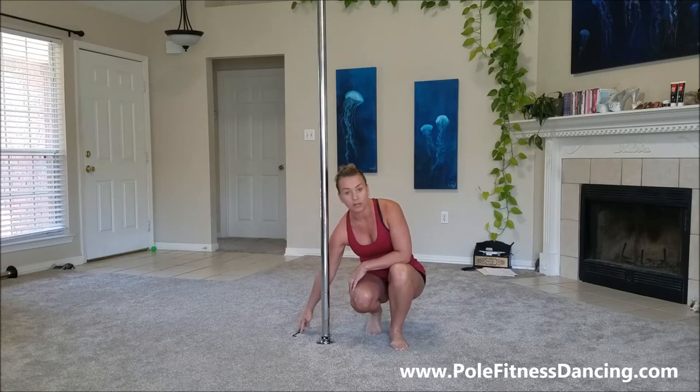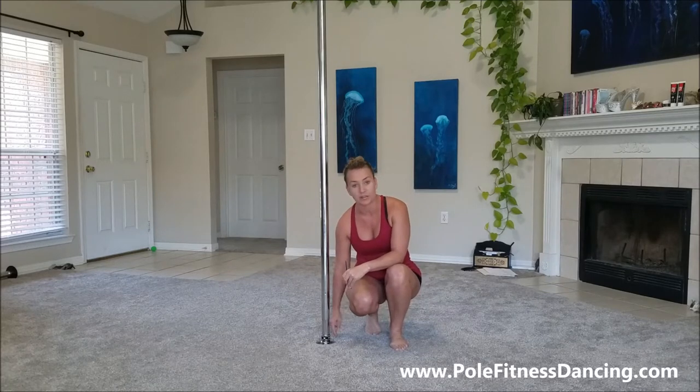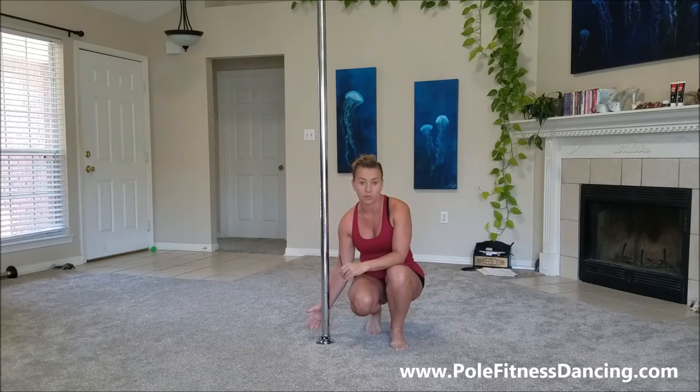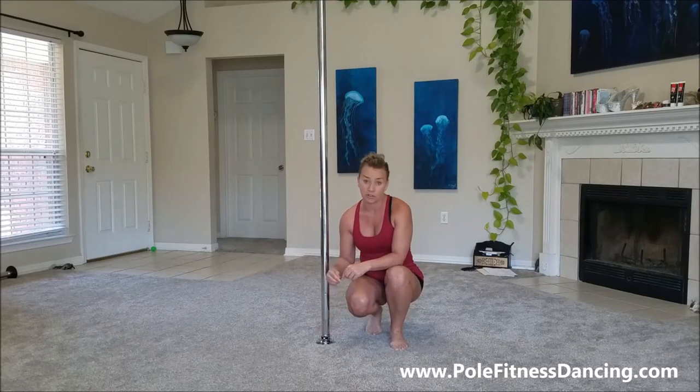In the older models, you had to have a hex key, and there were two places on the base of the pole where you would loosen those grooves or tighten them, and that's what would change the pole from spinning to static. However, this new X-Lock feature makes it a lot easier, especially for those of us who are teaching pole dancing classes.